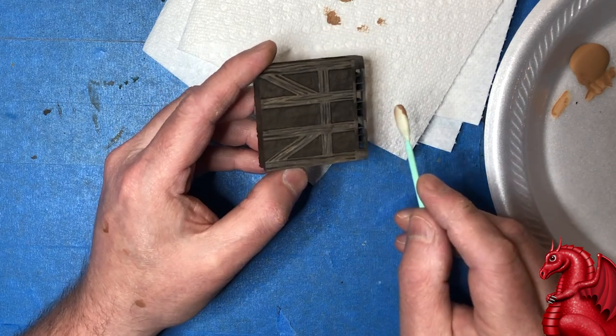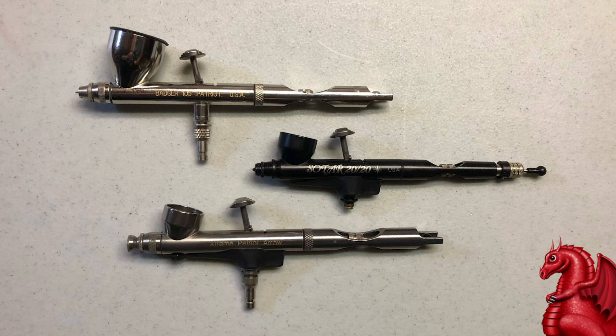A lot of people ask me what I recommend for an airbrush when painting terrain. I started my career as a book illustrator for a publishing house in Texas, and we used airbrushes for all our book illustrations. I've used everything from Iwata to Thayer and Chandler, Paasche, Badger, and a host of others. Of all the airbrushes I've owned over the years, I've really liked my Badgers the best. They're built incredibly tough — like a tank. Badger is based here in the USA and they're extremely good when it comes to customer service.